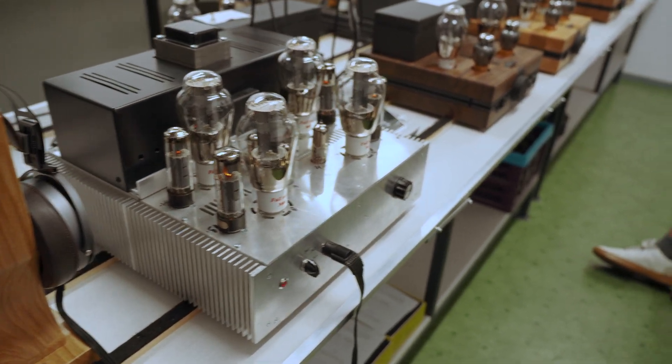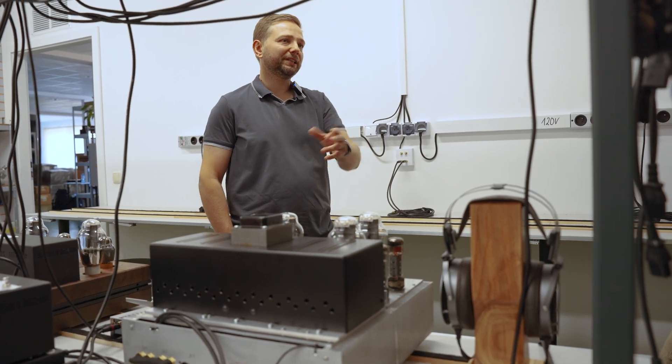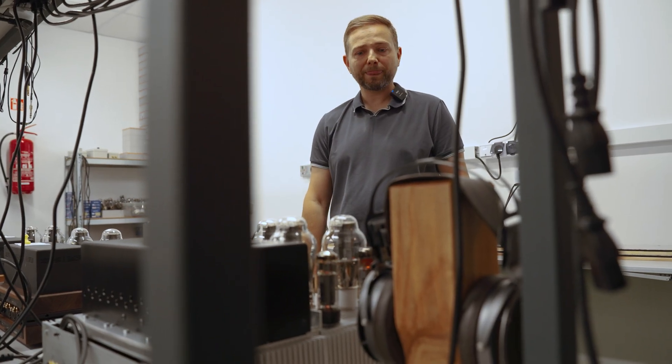This is the electrostatic amplifier. We came to the conclusion that we need to do something different, and there were customers actually asking us to do an electrostat amplifier — they liked our sound signature. Our father put tons of hours into engineering; this is the fifth version and I really like it — the staging, the details. This is also why we took it to Munich — to get feedback, because when you are doing something by yourself, you never know where you stand. I tried it at Munich and it sounded bloody fantastic. The final customer is the one who matters.